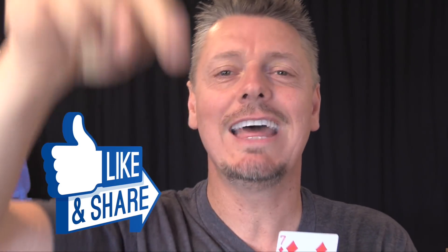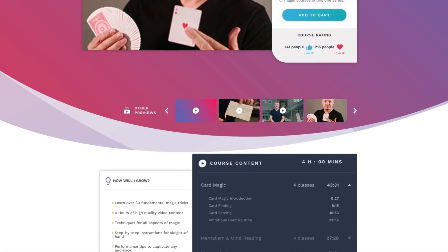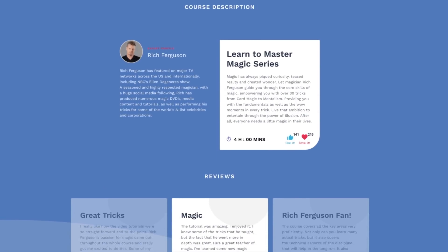Let's do this, but first hit that like button. And before I forget, I'm going to give every subscriber free access to a trick featured on my magic course at tilio.com. Stick around at the end of the video for this epic giveaway and opportunity.